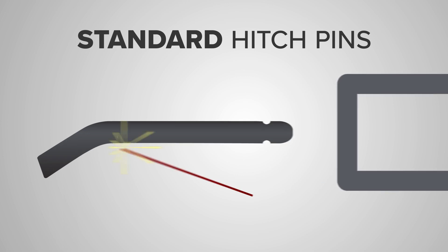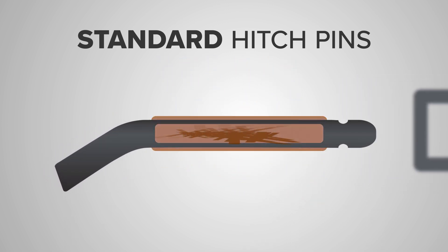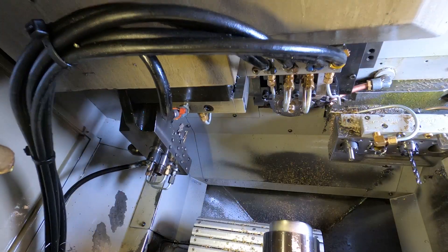Standard hitch pins are made from low-grade steel with a cheap zinc plating, a half-hearted attempt at corrosion resistance. The Hillguard pin is made from solid titanium turned on our state-of-the-art 9-axis CNC machines.